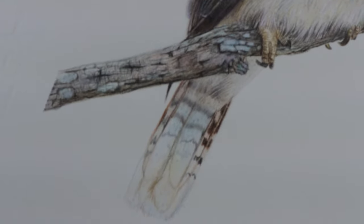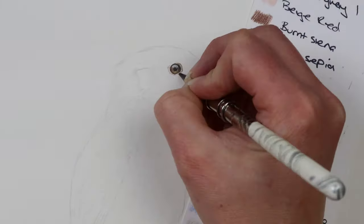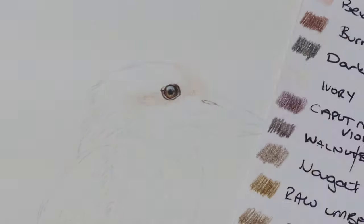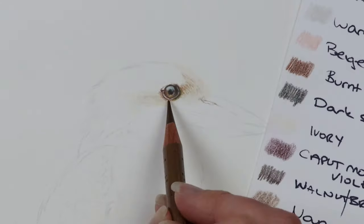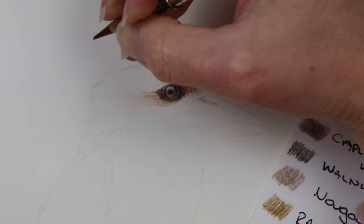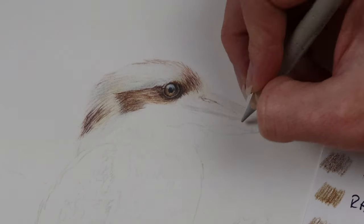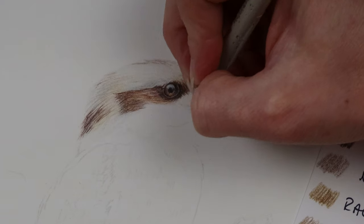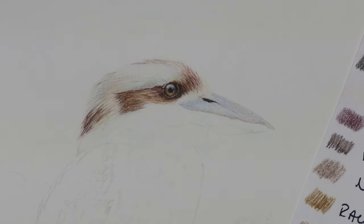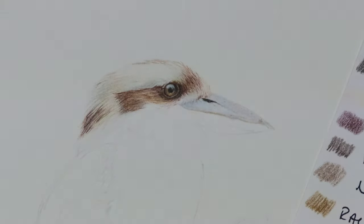Kookaburras are native to Australia where I am from. We don't have many around the area I'm in at the moment because there aren't many big bushy gum trees, but I have seen them around in the past and they are just such beautiful birds. When starting a piece like this I always do a swatch sheet, which you can see on the right hand side, where I pick all the colours I want to use. I use Photoshop, put the reference photo on there, and use the colour picker to pick out all the colours. I also use another sheet of paper to mix all the colours together to get all the textures and colours I need for each part of the piece. So really study the reference photo before you start so you can pick out all the colours and work out the layering process.